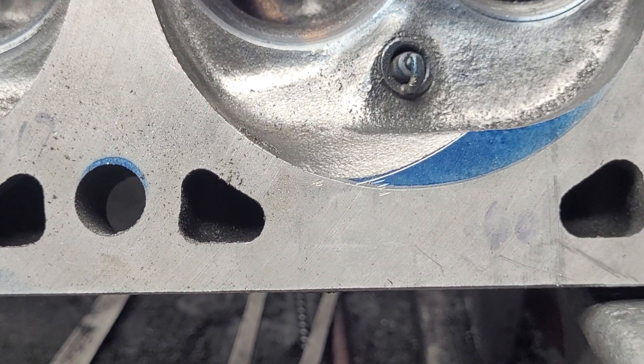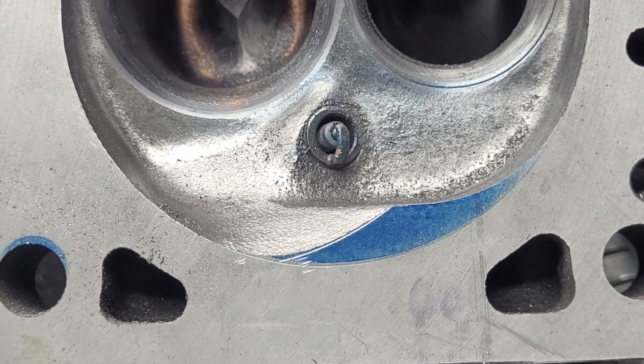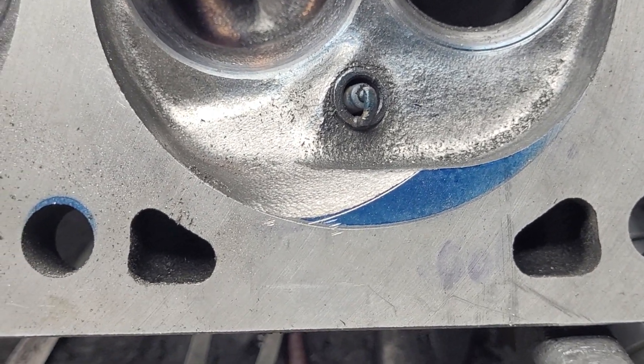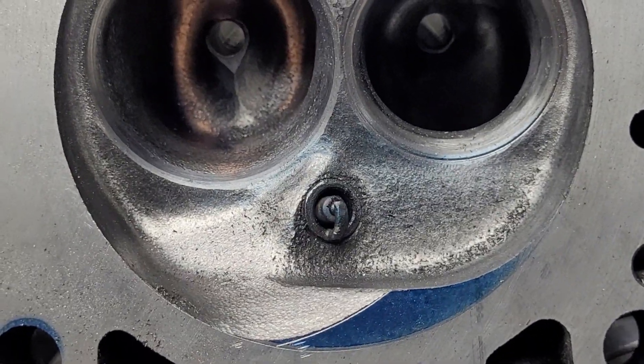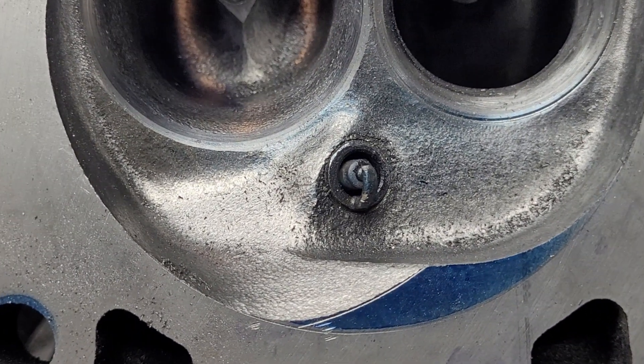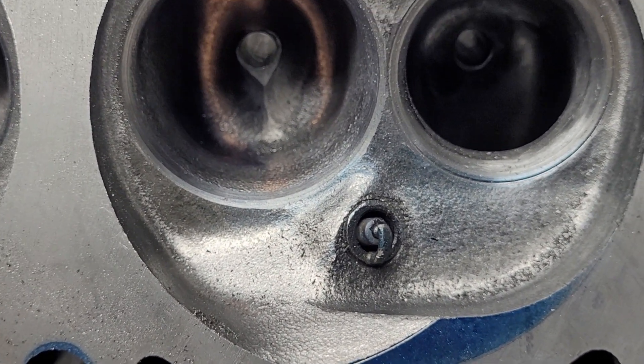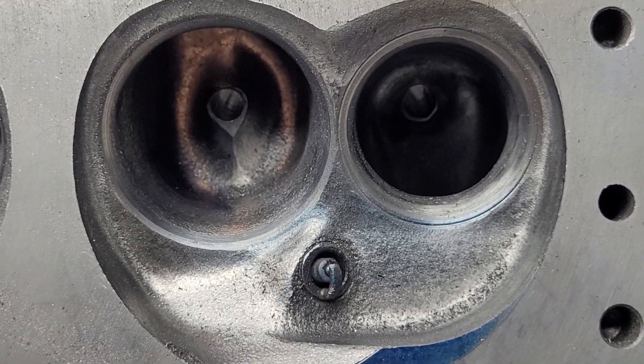These type of calipers are good for measuring. Of course, Chryslers have really small water passages, so you may not be able to get in there and measure that way. If you have an ultrasonic, you can always use that. But yeah, it's important to know whether you have enough iron there to successfully complete this mod.